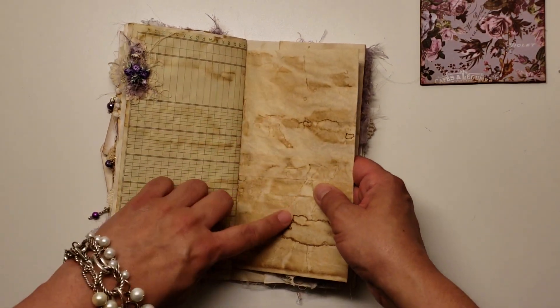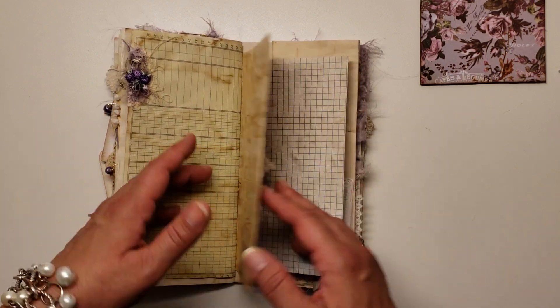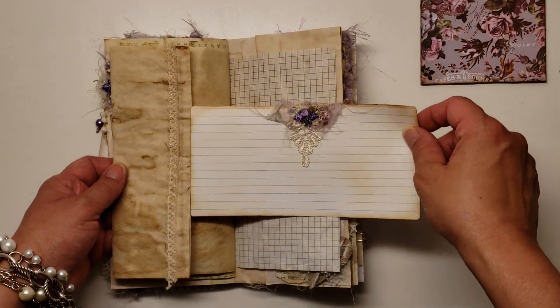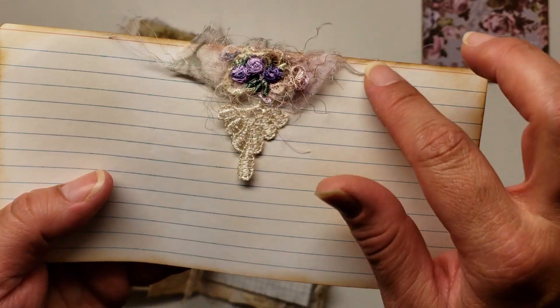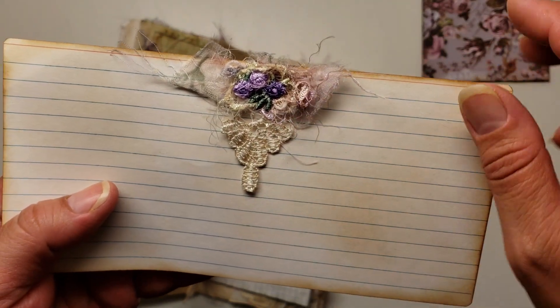I just created a tuck spot out of the Edith Holden book page and there's just a couple of little journaling cards in this pocket. Right here I just put some torn pattern paper and folded it over the edge of the page, topped it off with some of the fabric from that dress, some of those fibers, and a button — and it's just wrapped around. I did the same on the other side, but instead of a button I just used those little embroidered appliques. Joyce did that on one of the pages in my journal — so pretty.